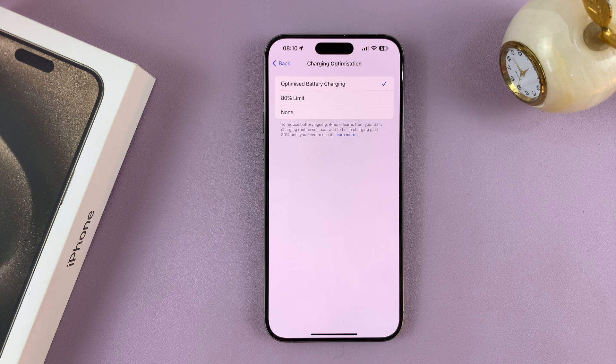The more charge cycles you have, the less your battery health — or the faster your battery degrades.